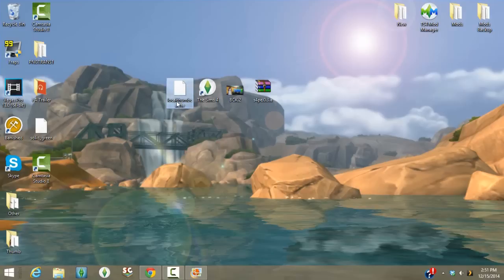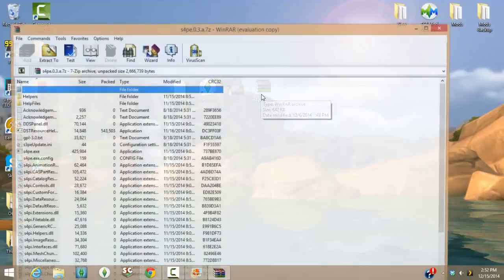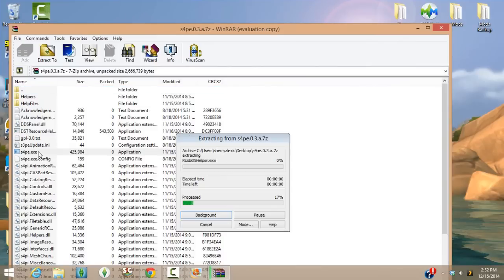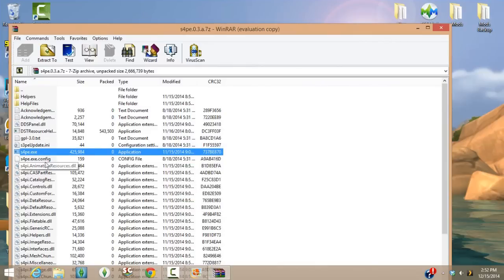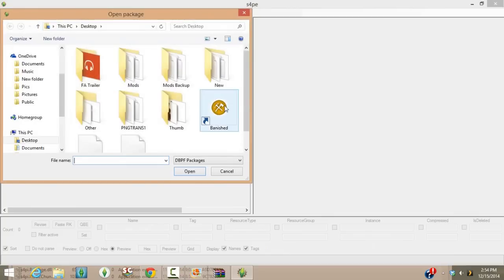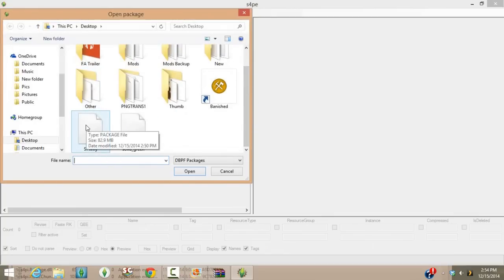Since you now have a copy of the local thumb cache file on your desktop, rename it — you can name it Bob the Builder, Dora the Explorer, whatever — just something different than 'local thumb cache.' Now that the file is safe and renamed on your desktop, double-click on the WinRAR file named S4PE, go to where it says S4PE.exe, open that executable application, and it's going to extract — don't worry about that, it's perfectly fine. Then go to File and click Open.